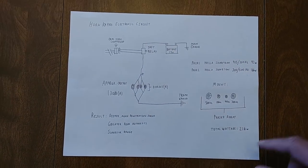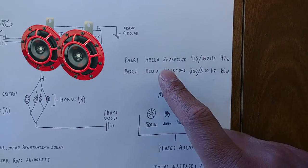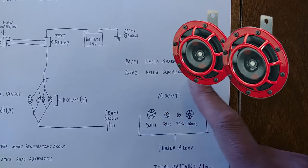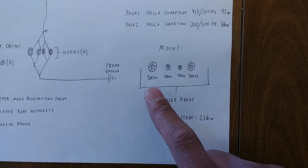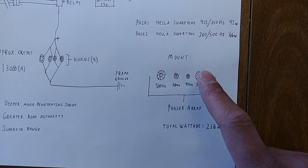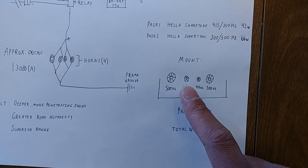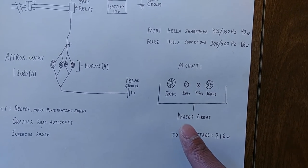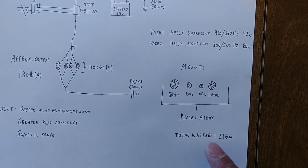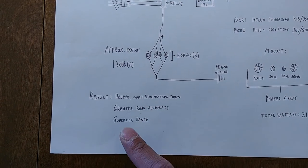From here, our negative connections all branch back down and go straight to ground. The types of horns used in this mod are a pair of Hella Sharp Tone horns and a pair of Hella Super Tone horns. These are arranged in an interleaved manner in terms of frequency outputs — our lower frequencies are located here and our higher frequencies here. This is what's known as a phased array. The total wattage is about 216 watts.